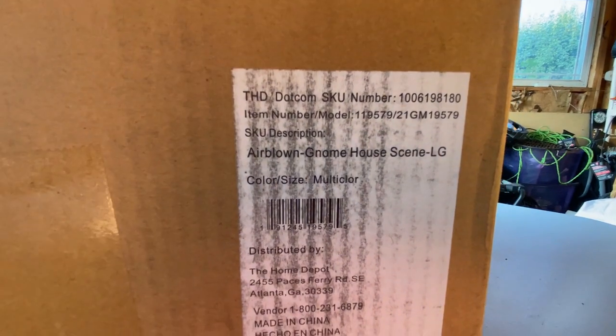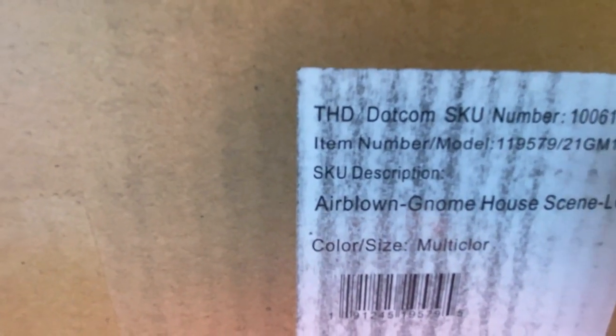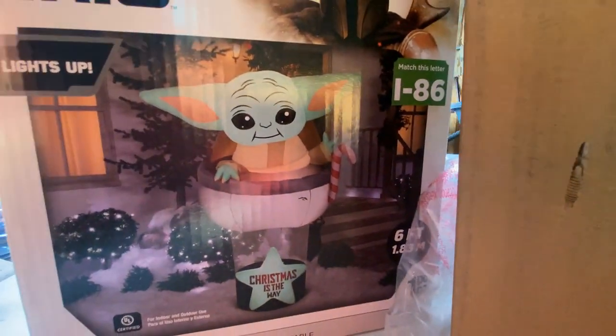So what I have here is — let's see if we can get a good look at it — it is the Airblown Gnome House Scene. This one comes from THD, Home Depot, and it is an online-only inflatable, so it does not come in a box like — you can't see it because of the glare — it just comes in this plain brown box.